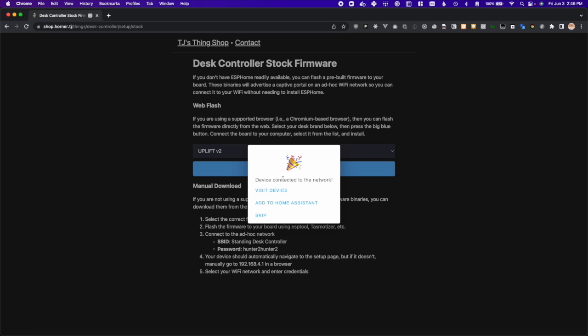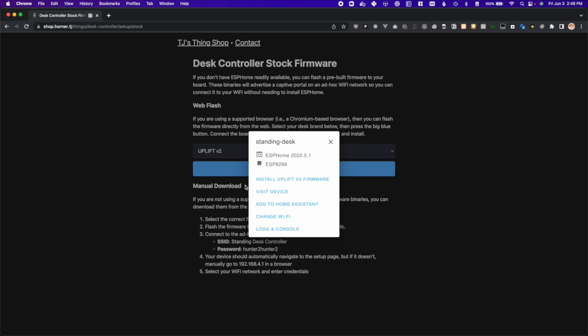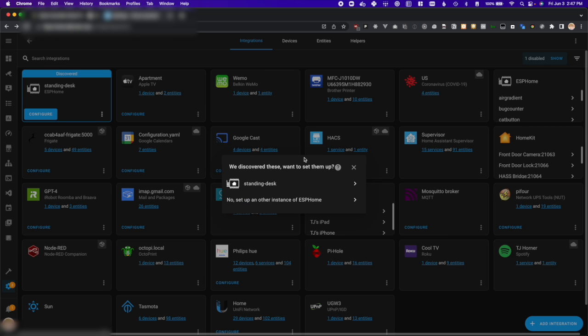If the connection is successful, you should see a couple of options. If you're not using Home Assistant, you can press visit device to view the onboard web-based interface. However, if you are using Home Assistant, you can press the add to Home Assistant button to be walked through the flow of adding the board to your Home Assistant instance. The board should be discovered automatically, as shown here, but if not, you can use standing-desk.local as the host name.